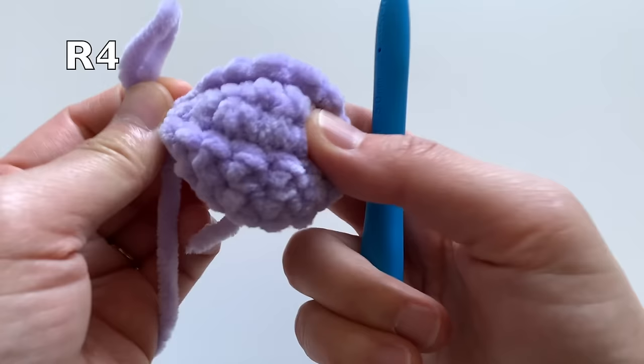By the way, if you want to get these cute kawaii safety eyes, check the description box below — I have them linked there. They come in a lot of different sizes, all the way from small (around 8mm) up to really huge eyes, and they come in a nice organizer box.